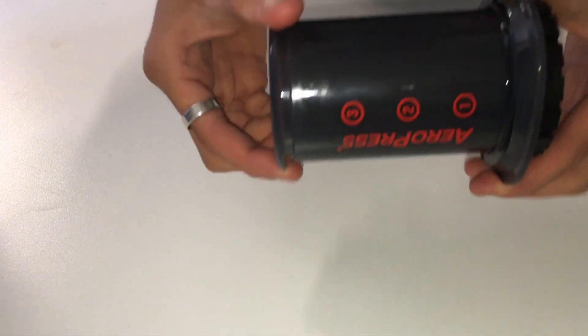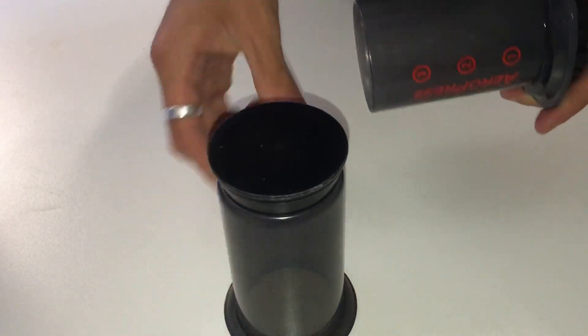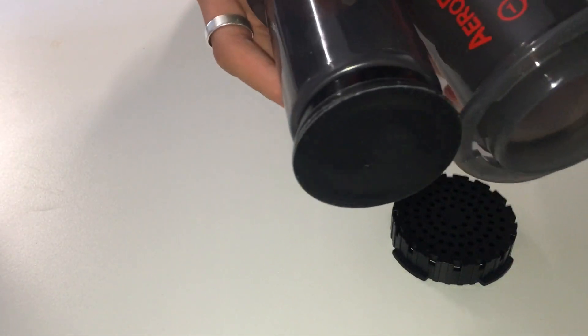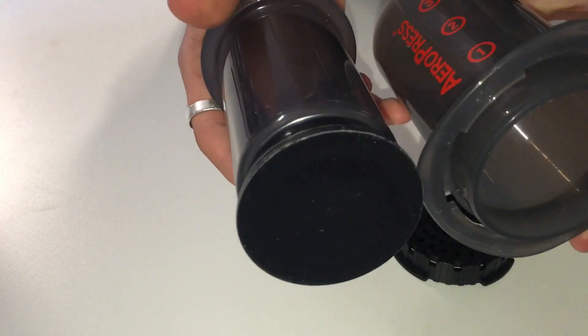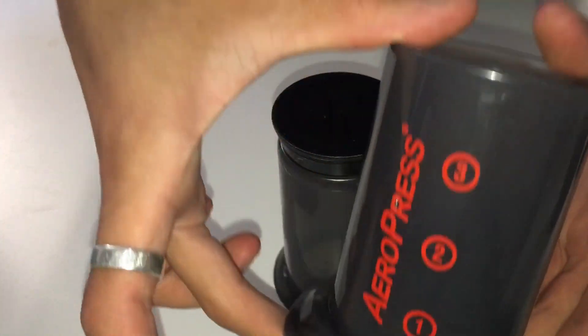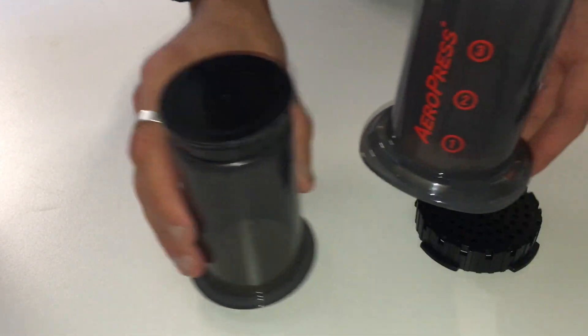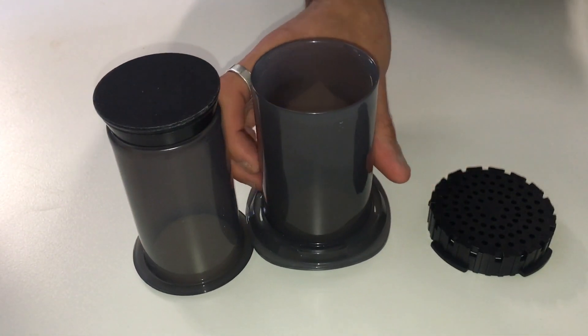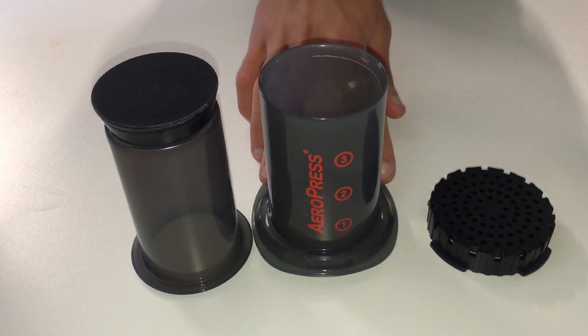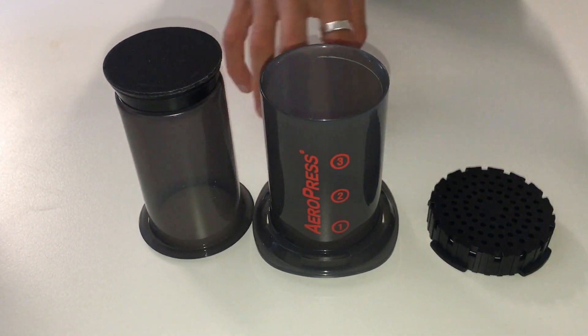So that's everything you get with the Aeropress Go. There have been a couple of changes — the first and most noticeable is the size. This guy is only a little bit smaller, so both the chamber and the plunger are slightly smaller, but not a crazy big difference.